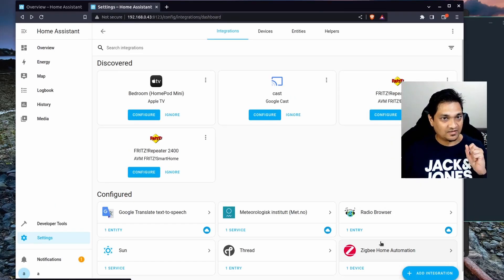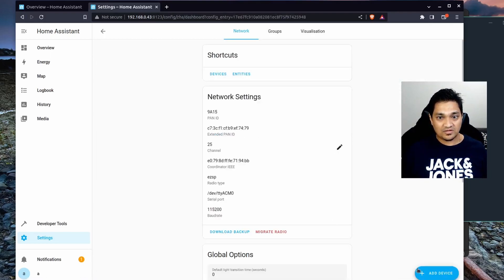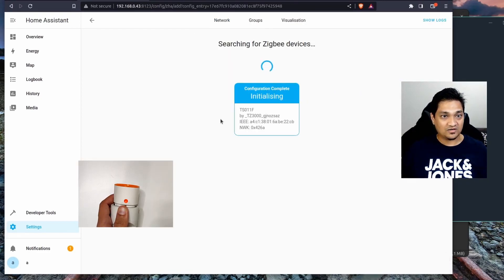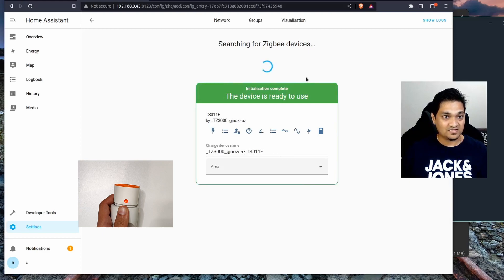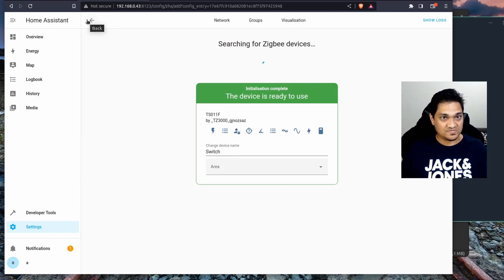Now I am going to add the ZigBee device. I go to ZigBee Home Automation, click Configure, then Add Device. This configures the ZigBee device that I have put into pairing mode, and it has already been configured. I give it the name 'switch' and that's it. This is how you configure a ZigBee device on a Home Assistant container.